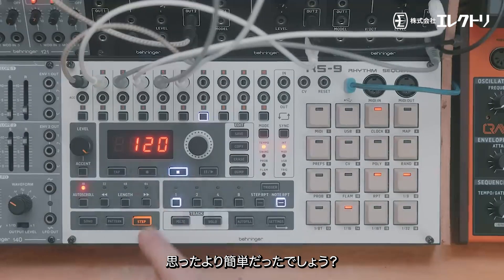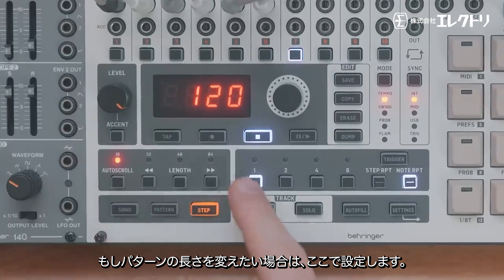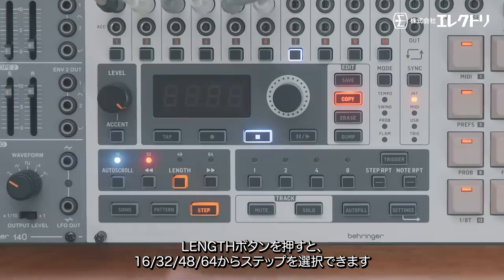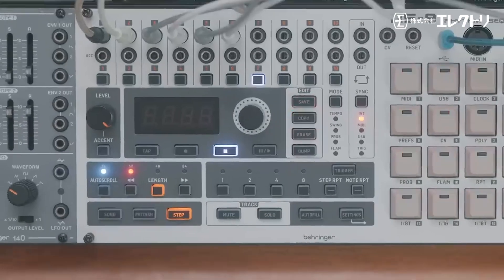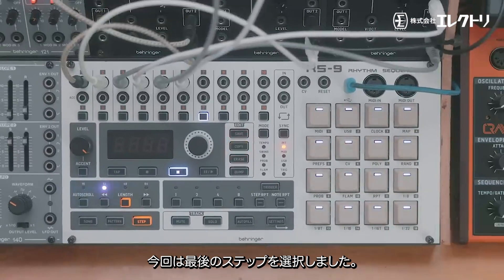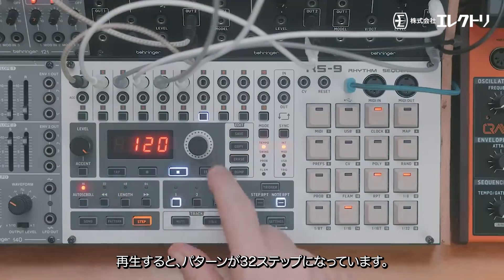Simple and straightforward, as you'd expect. If you want to change the length of a pattern, simply press the length button and we can select 16, 32, 48, or 64 steps. I'll go with 32, then select which step we want the pattern to end on — select the last one — and now when we press play we'll have a 32-step pattern.